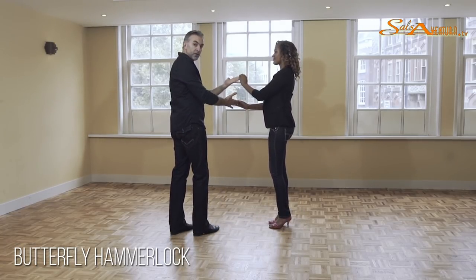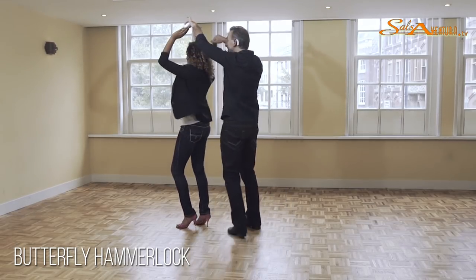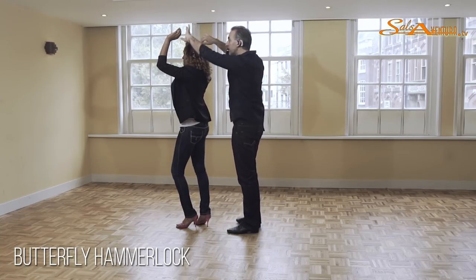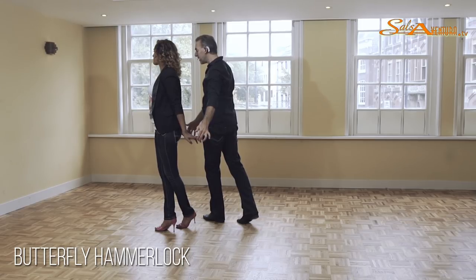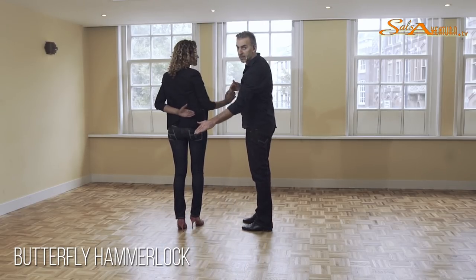Now my hand is in a good position to do the butterfly. Five, six, seven — holding it up. And now we're going to bring the hands down. Guys, we're going to step with the left foot on the right side of our partner. We're going to go one. And now from here, guys, on two, I'm going to fold this left hand on her back. Two, three.